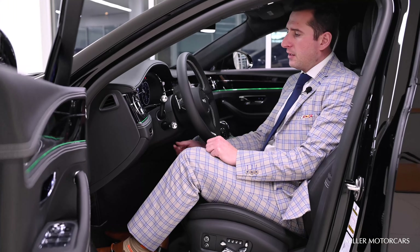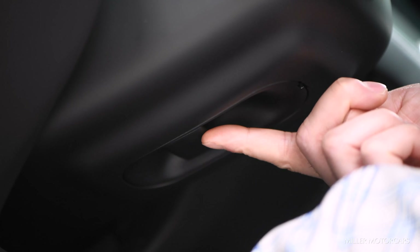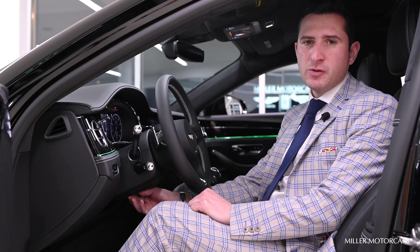Going to the steering wheel, you have electronic adjustment, which is right on the bottom there, so you use this toggle to come down, up, in, or out, depending on what feels most comfortable for you.